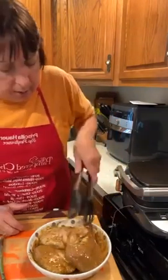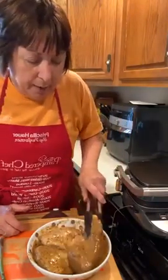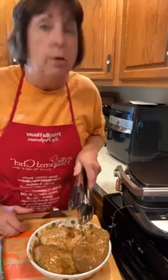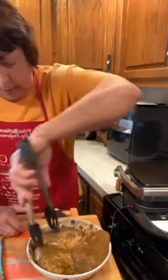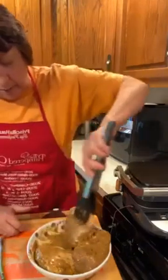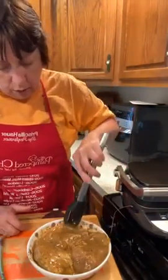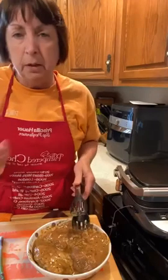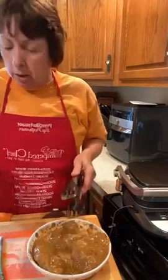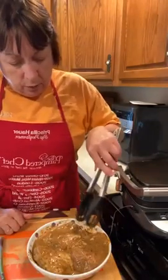I also have some pineapple and I think I'll grill some of that too — it'll go great with the Jamaican jerk chicken. Anytime you grill fruit it brings out the sweetness, and that sweetness will pair nicely with the little bit of heat from the Jamaican jerk seasoning.